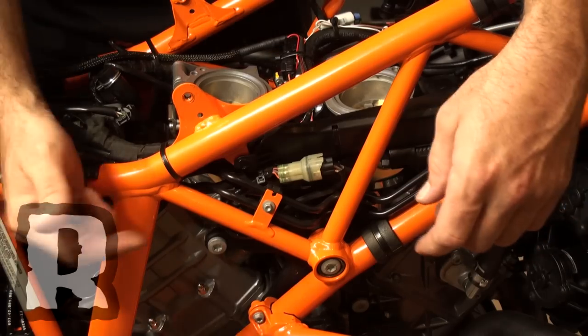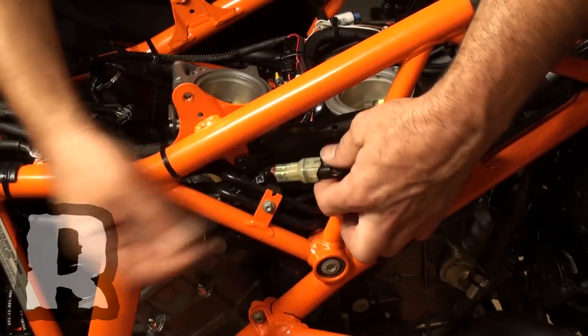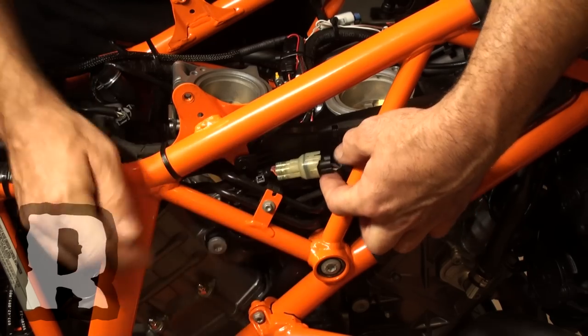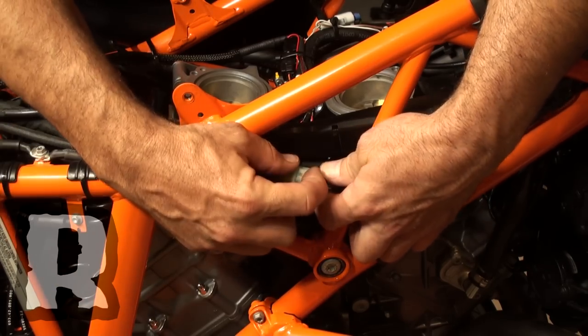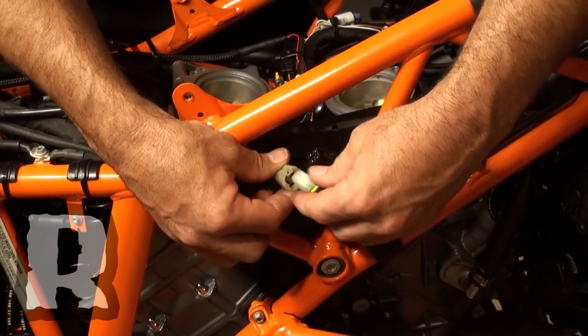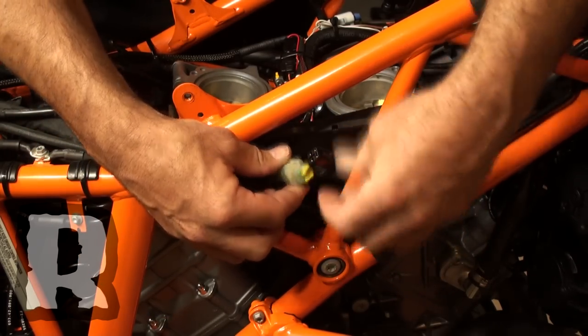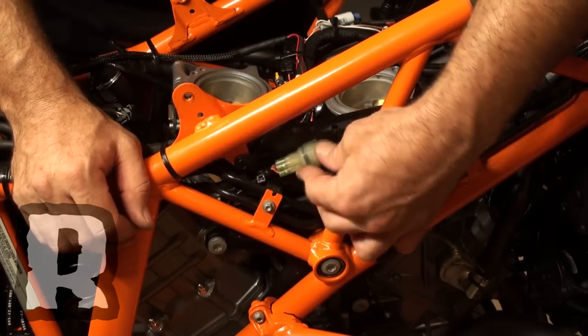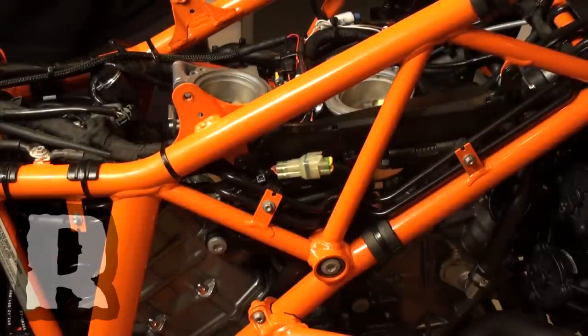The final step in the process is to locate the front cylinder O2 plug, which is right here on the right side of the frame. Unplug that and then plug in the supplied DynoJet O2 optimizer like this. You can remove the sensor and plug it, or just leave it on the frame — and your installation is finished.